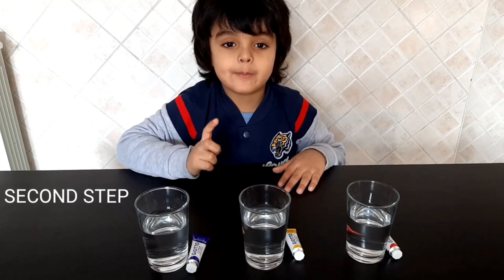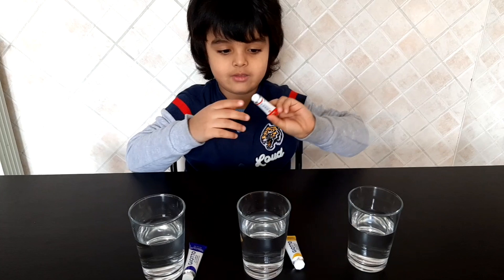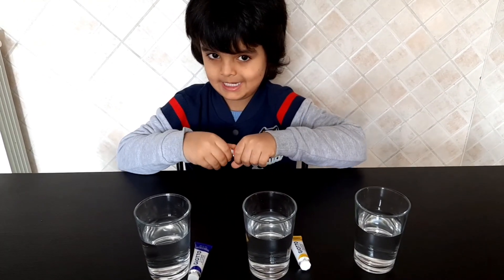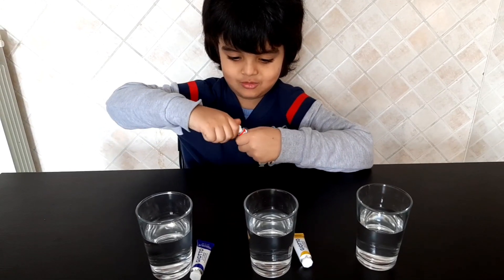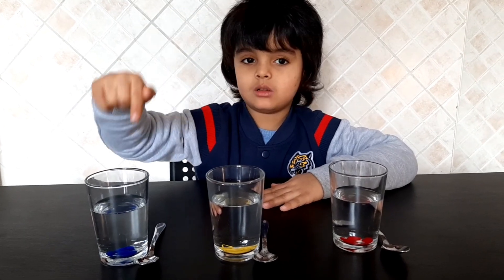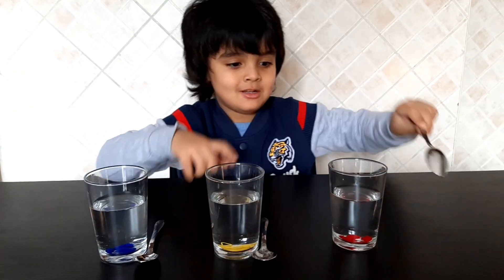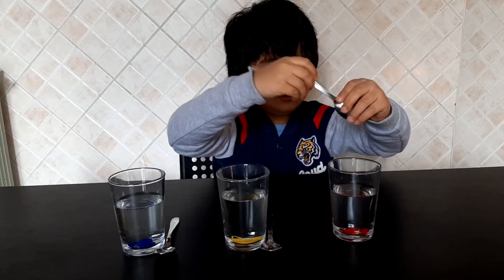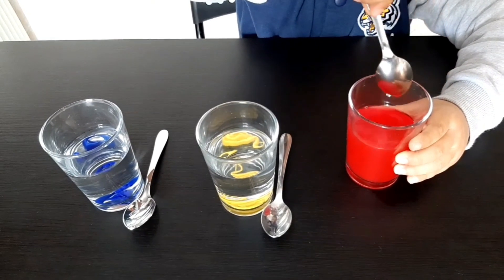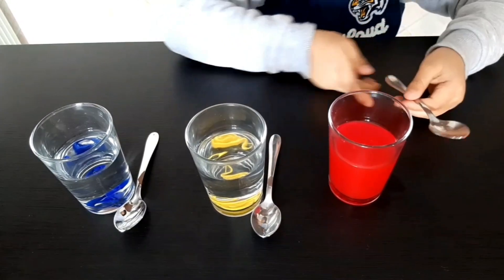Second step, you need to put the colors into the water. First we need the red one. Be careful, it's gonna blow. Look guys, I put the color in the water. Now let's mix them. First we will mix the red one. It's very much red. I like it.